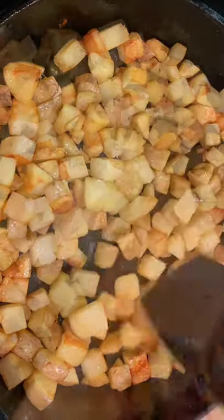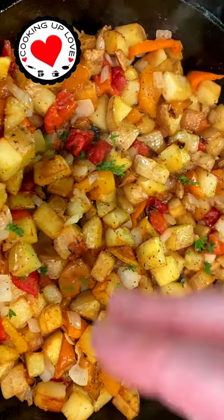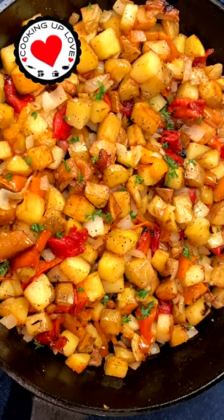They are really easy to make. They're ready in less than 30 minutes, and you can serve them up with all of your breakfast favorites. Click here to check out the full recipe.